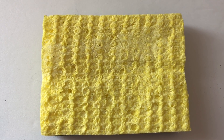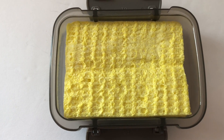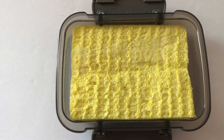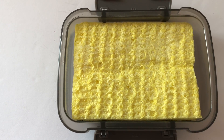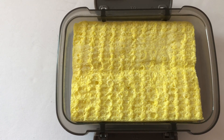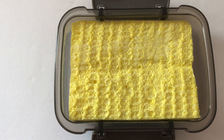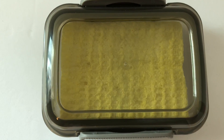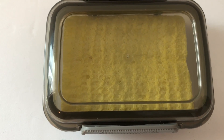Another idea from my friend is to put glue sponges inside these containers. You take a sponge, cut it to fit, place it in the container, pour glue right on top, and keep it sealed. Students just dab whatever piece of paper they need to stick onto something right on top of the sponge, then place it wherever they're sticking it. That way they're not pouring glue out of bottles and making a huge mess. My friend says it works really, really well.